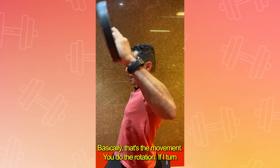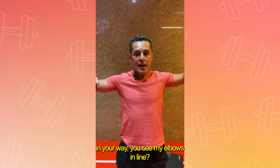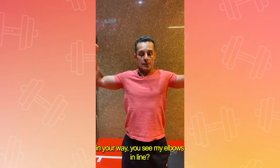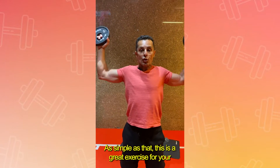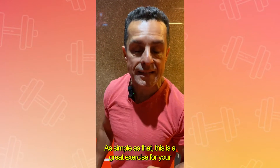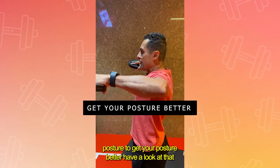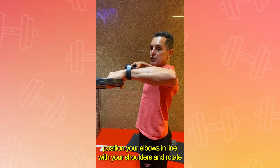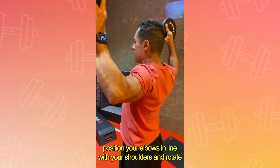You do the rotation. If I turn your way, you see my elbows in line. As simple as that. This is a great exercise for your posture, to get your posture better. Position your elbows in line with your shoulders and rotate backwards.